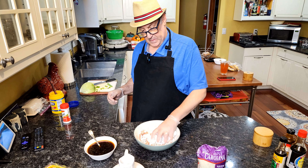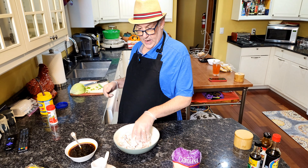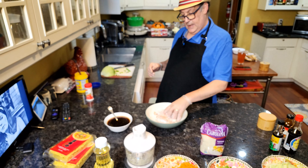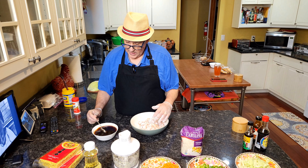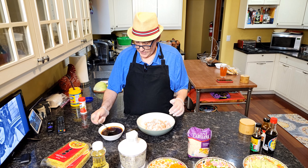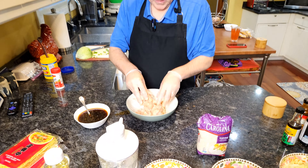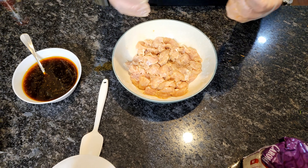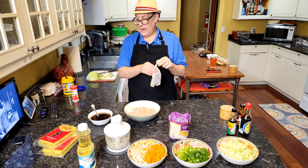I'm going to toss the chicken to get everything nicely coated. You also need a couple of big cloves of shredded garlic. You want to put a couple tablespoons of your sauce in with the chicken. Give it a little stir and toss that — it'll start to get a little bit sticky and that's what you want. We're just going to let that marinate for a short amount of time while you prepare the rest of your ingredients.